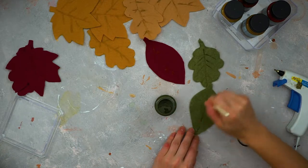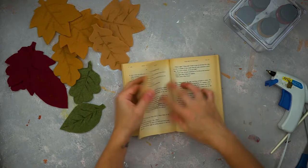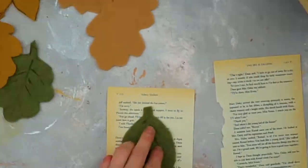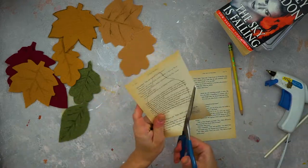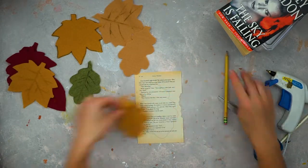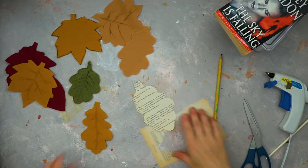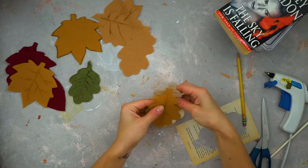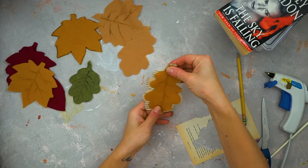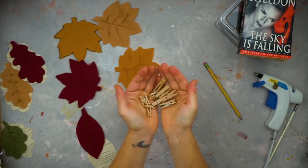The felt leaves looked a bit pale to me, so I decided to spice them up by drawing little veins with textile paint. You can also use acrylic paint. Then take an old book — I use the same one for all my craft projects with no regrets — trace the leaf shape on the book page, cut it out, and arrange the leaves with clothespins.